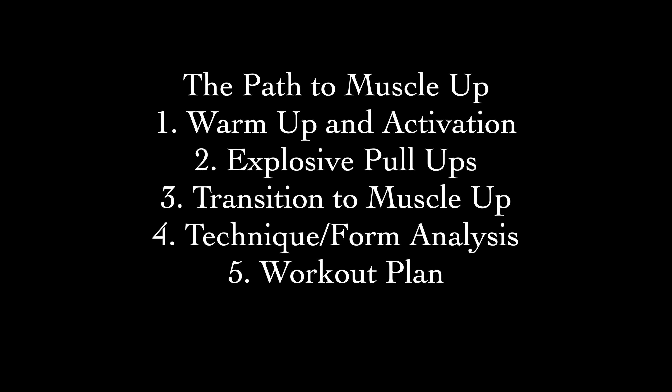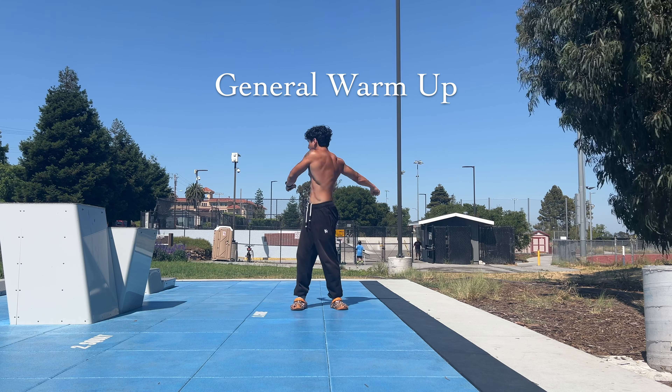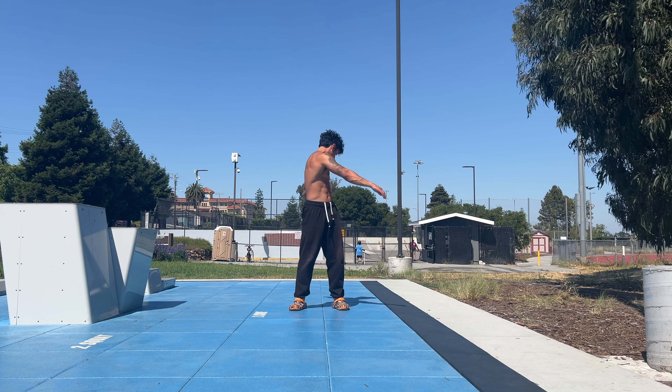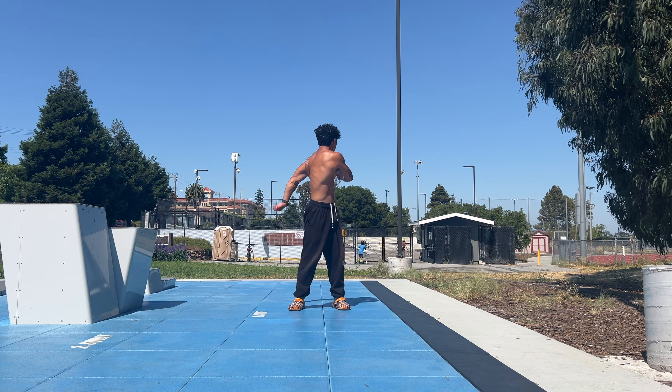Here is a general outline for what this guide will look like. I highly recommend you stick around for the entire video because I will be dropping a lot of tips throughout every section. Starting off, we have the general warm-up. I highly recommend that you incorporate some type of warm-up before every single session. It will help you avoid injuries as well as warming up your body, providing the blood flow you need in order to progress even further beyond.